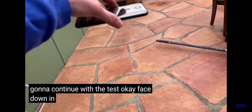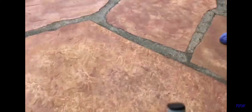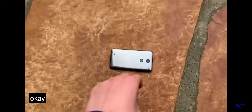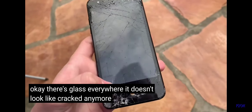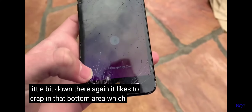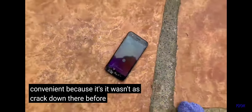Face down in 3, 2, 1. Okay, there's glass everywhere. It doesn't look like it cracked anymore — maybe just a little bit down there. It likes to crack in that bottom area, which is convenient because it wasn't as cracked down there before I started the drop test.